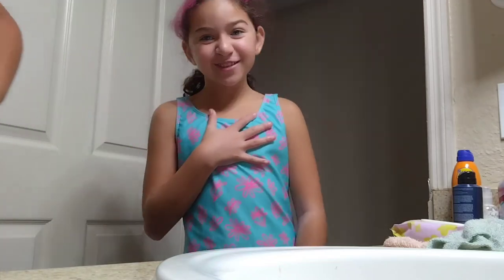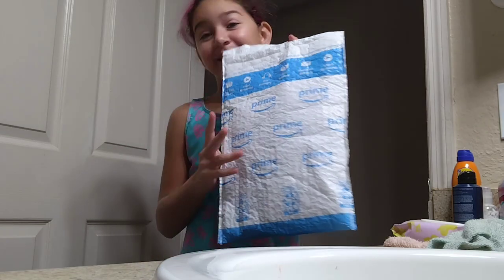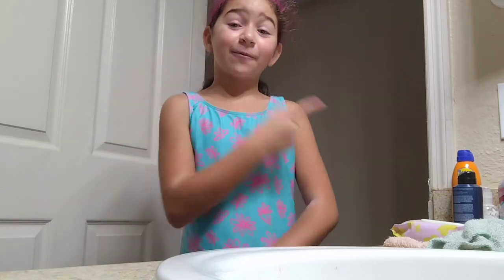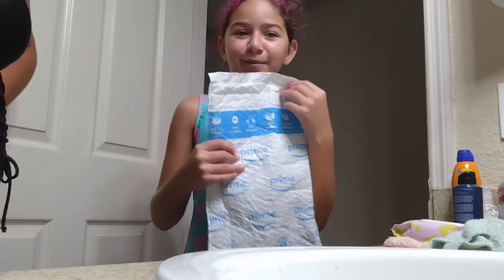Hey guys! Welcome back to my channel. For today I have a package that my mom ordered. It's a hair cap because I have pink hair but it's fading away because of the heat — I get in the water and dunk my head. So I'm working out with you.